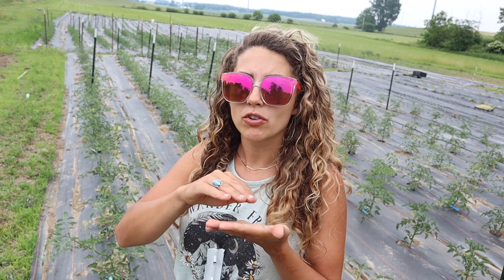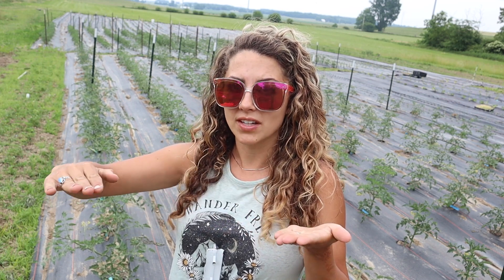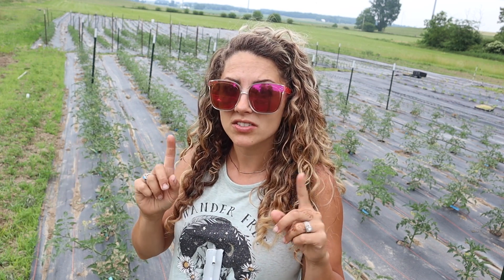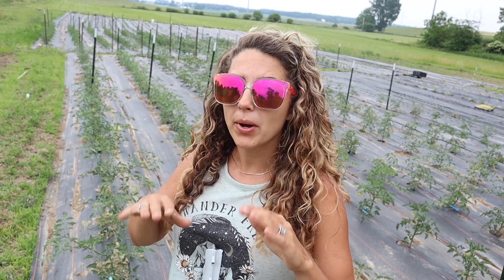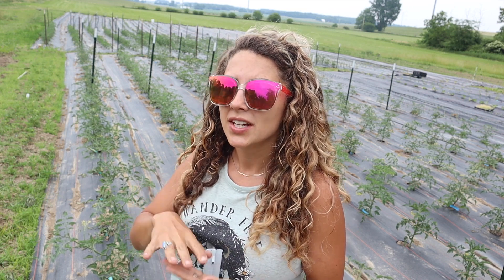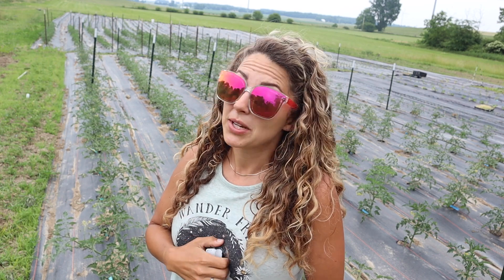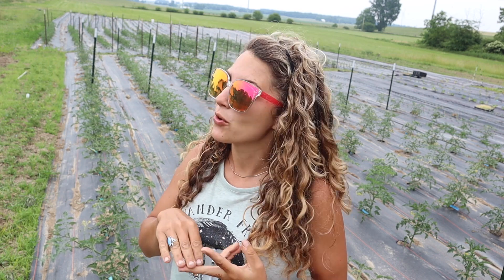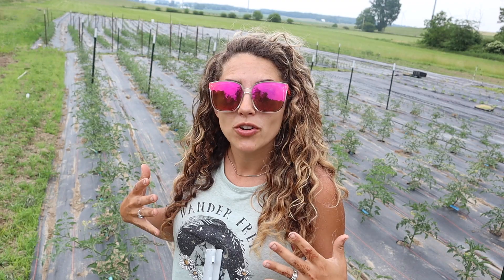Tomatoes naturally want to grow along the ground — horizontally — and then they'll send up suckers that point towards the sky and set all the fruit, but your fruit is only going to be so far off the ground. That's not good because bugs are going to find them, little critters are going to bite holes in them. So I'm training them to grow how I want them to grow.